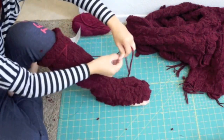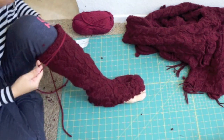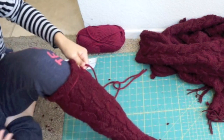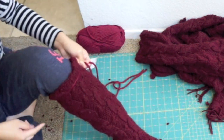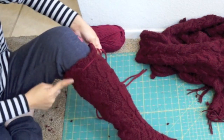Next, cut a long strand of yarn and play around with some designs so you know how much yarn you need. I decided to go with a simple tie on the side of the boots to help keep the boots from sliding down. Distribute the yarn evenly around the boots and sew it down, leaving two long strands hanging.